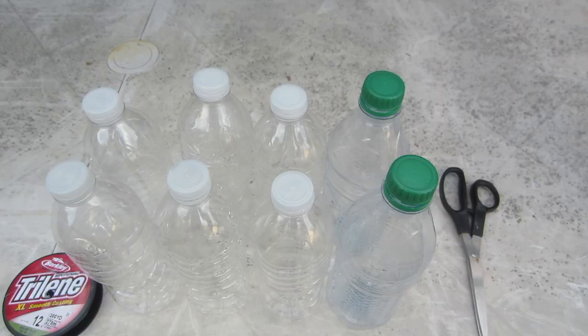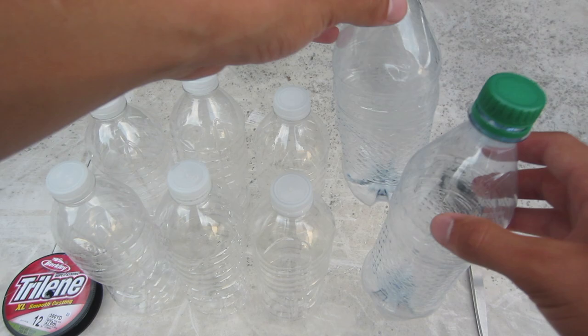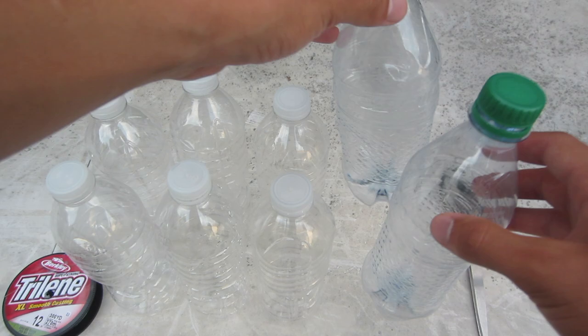These are the supplies you're going to need for the minnow traps. You're going to need at least two of the same bottles because two bottles make one minnow trap. You're going to need some kind of sharp object, and also some kind of line or string so you can tie them to the minnow traps and reel it in.